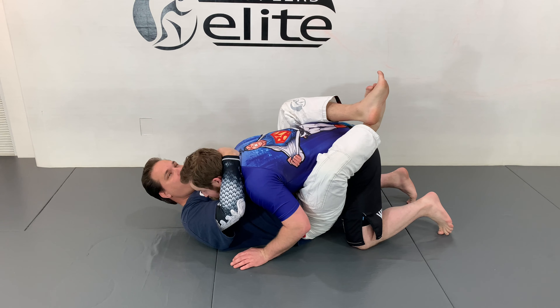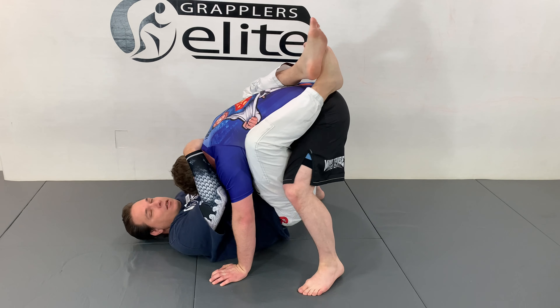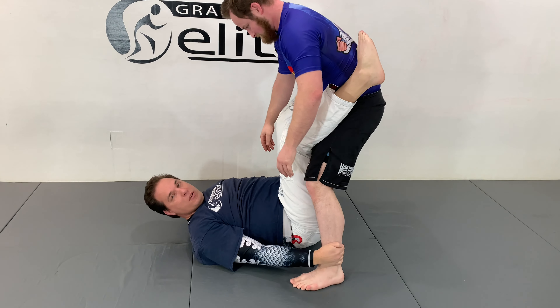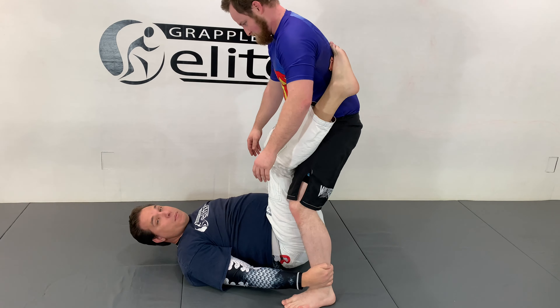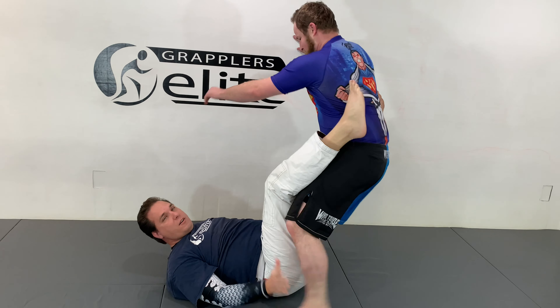So if I've got control of him and he tries to stand up and pulls away from me, then I of course want to drop and go to those ankles. But for whatever reason — maybe he's tall and I can't catch my knees there and make this work.